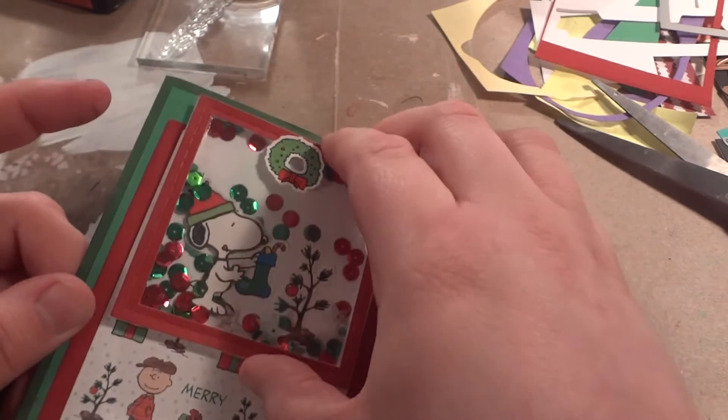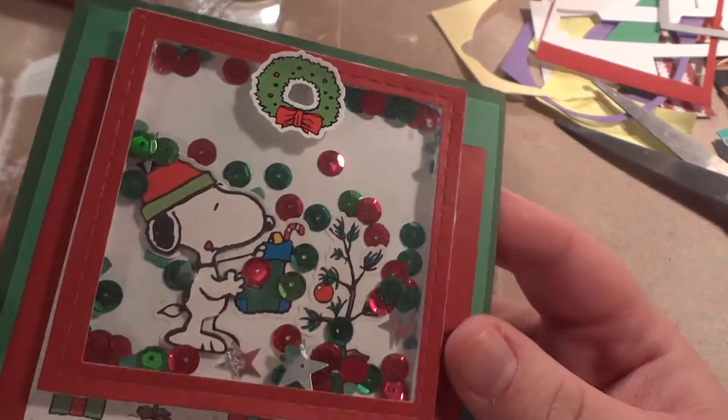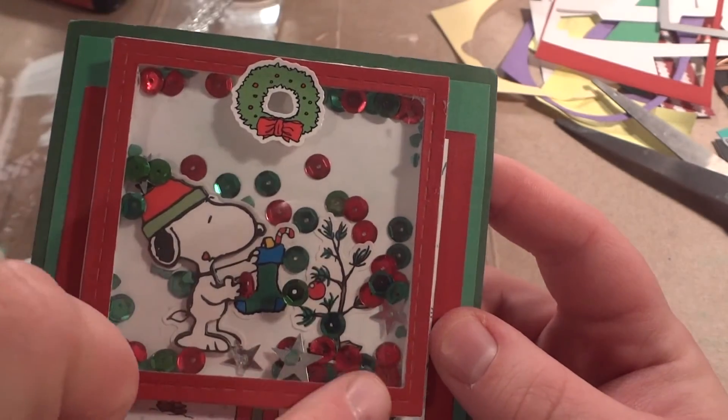I've put too many cards together using snail adhesive and I'll see in somebody's video when they receive it, and my card looks like a Picasso painting. So I stopped using dry adhesives. I use wet glue — it's great sometimes, but sometimes it makes life difficult.